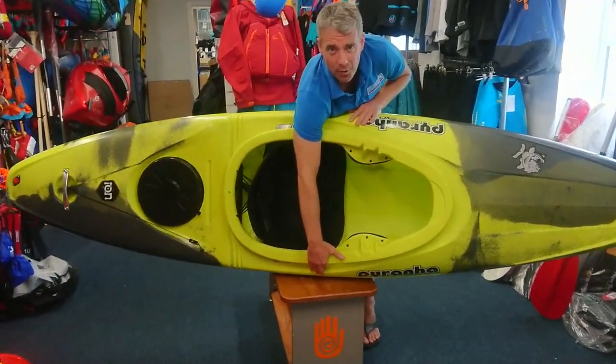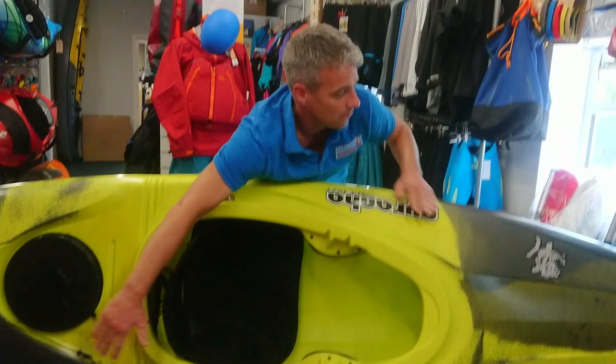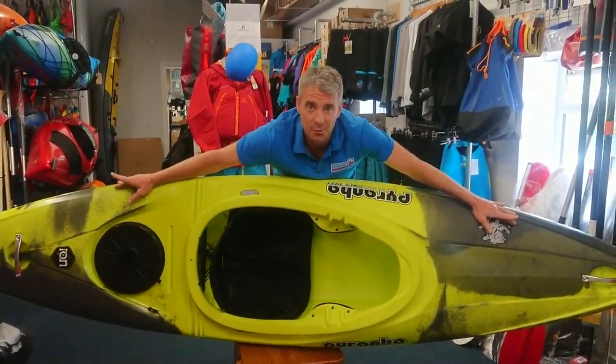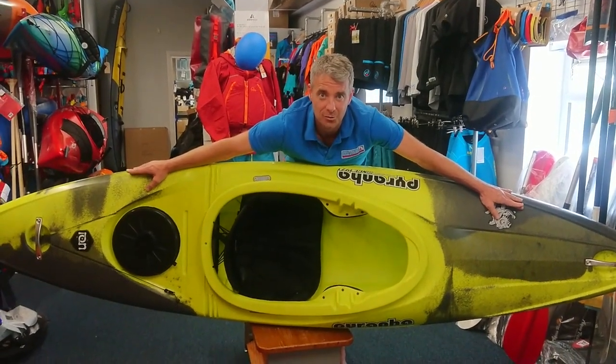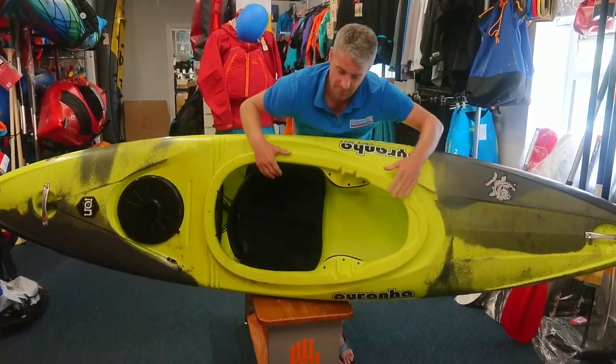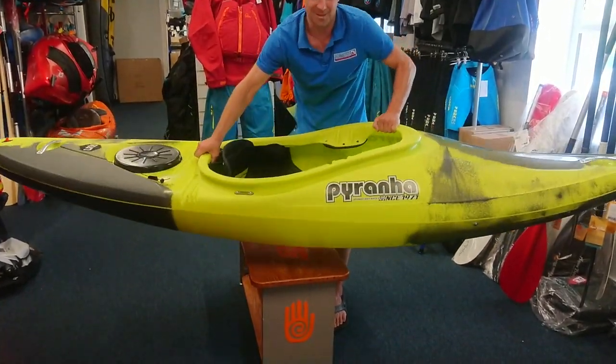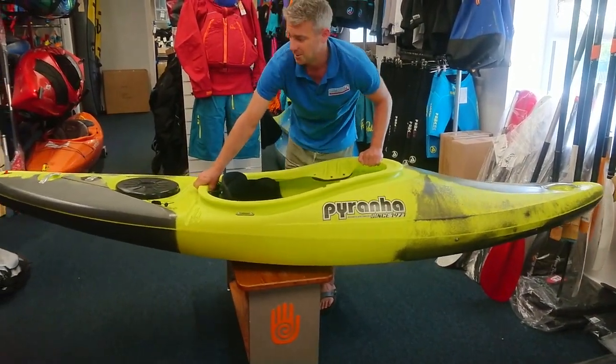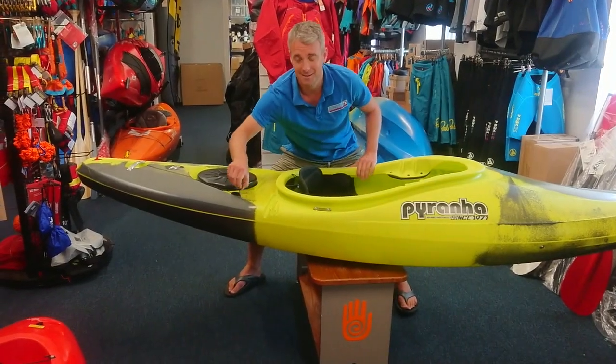What we like about it: we like the width — that makes this boat nice and stable. We like the length — it keeps the boat really manageable, but it still runs really well in a straight line on the flat. However, it's got enough rocker on it that this boat will turn on a sixpence.